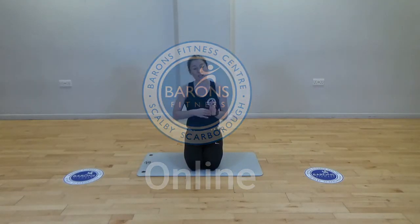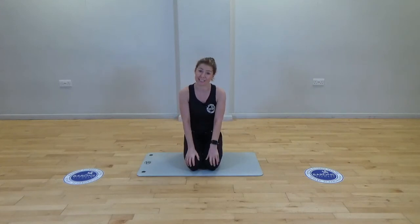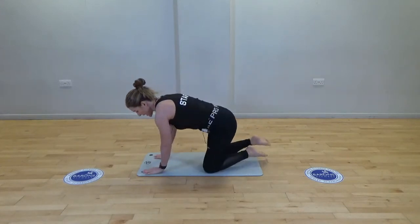Welcome to Barron's Fit — we're going to do a bit of a stretch session, so grab yourself a mat and a cushion if you need one for your knees.